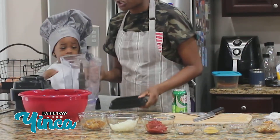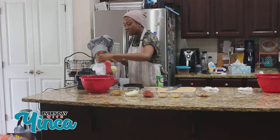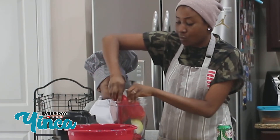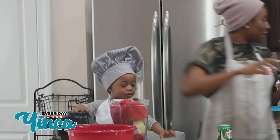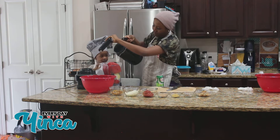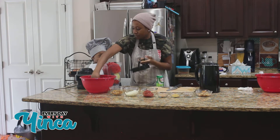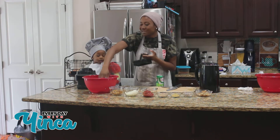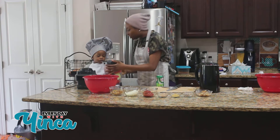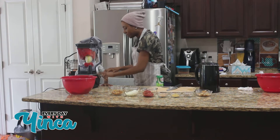Right now we're gonna start off blending the pepper and my little chef here is gonna help me. All the peppers and everything is all pre-washed — the onions, the tomatoes, everything. I'm gonna add a little bit of water in there and my little chef here is gonna press blend.